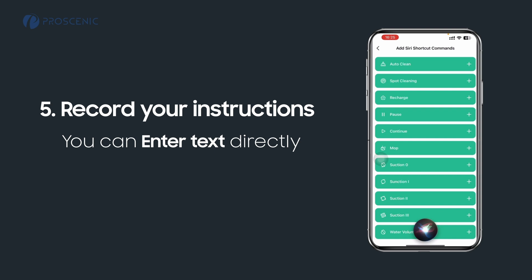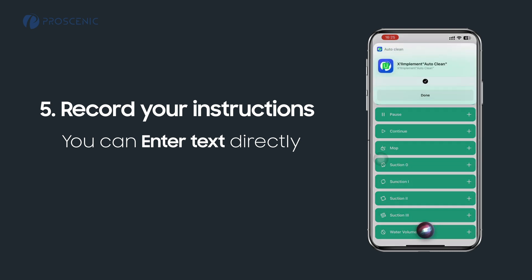Hey Siri, auto-clean. Okay, done. Start auto-cleaning.